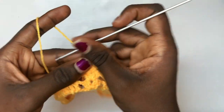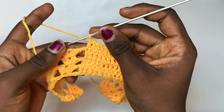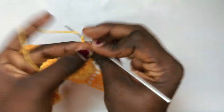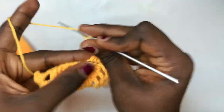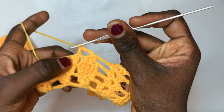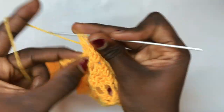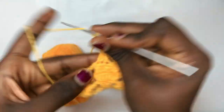Now time for your ten double crochets: chain two and do your total of ten. Meeting the shell design — chain up two, put a total of two double crochets, chain two, two double crochets. Now meeting the leaf which is about to end: chain up three and do your decrease. Chain up two, do your double crochet on the very first for the three double crochets, chain two, put your double crochet. Chain two again and do your decrease. Chain up three and do your last shell, then your final double crochet on top of the last double crochet.